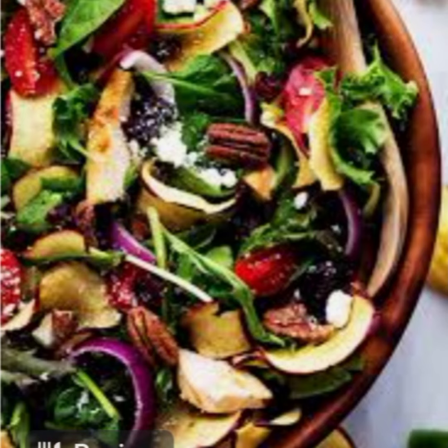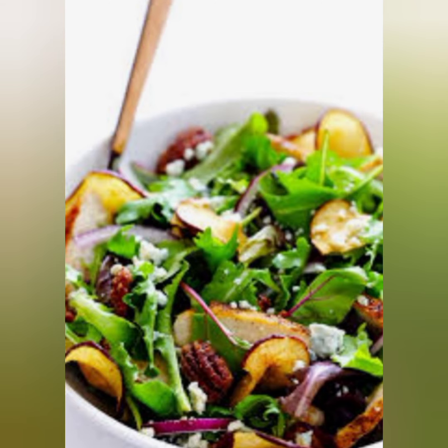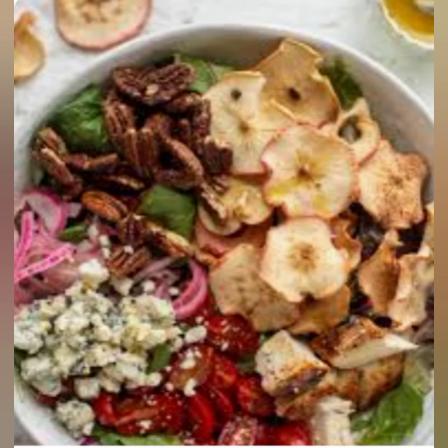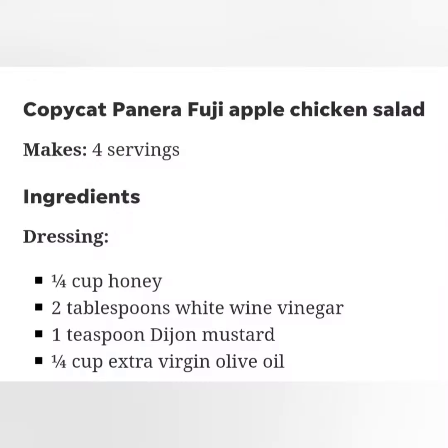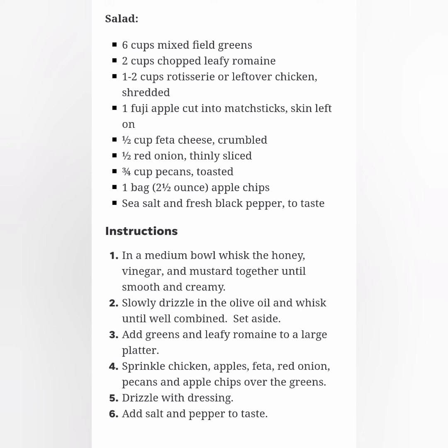Salad ingredients: six cups mixed field greens, two cups chopped leafy romaine, one to two cups rotisserie or leftover chicken shredded, one Fuji apple cut into matchsticks with skin left on, one half cup feta cheese crumbled, one half red onion thinly sliced, three quarters cup pecans toasted, one bag two and a half ounce apple chips, sea salt and fresh black pepper to taste.